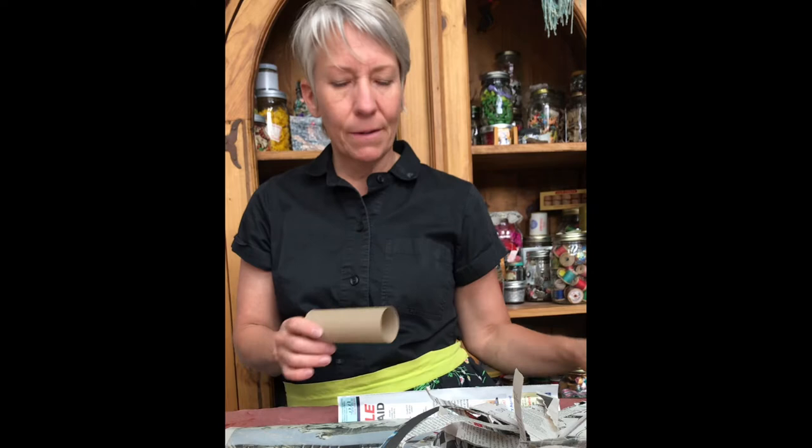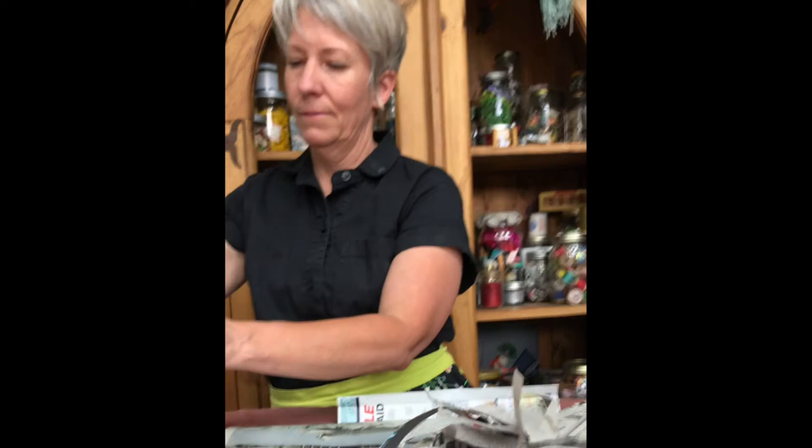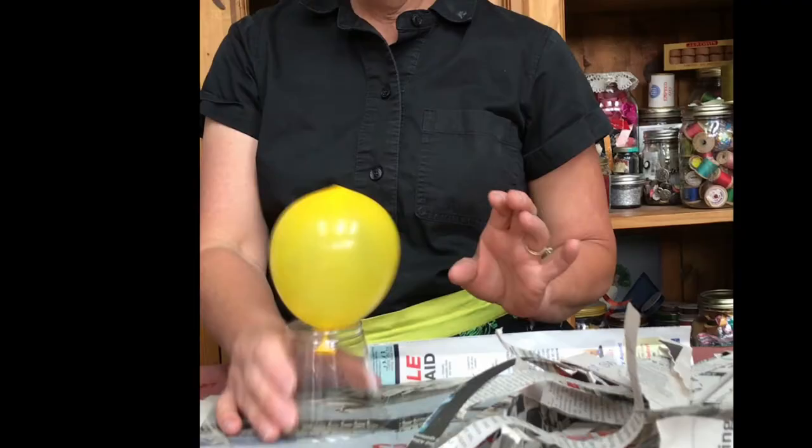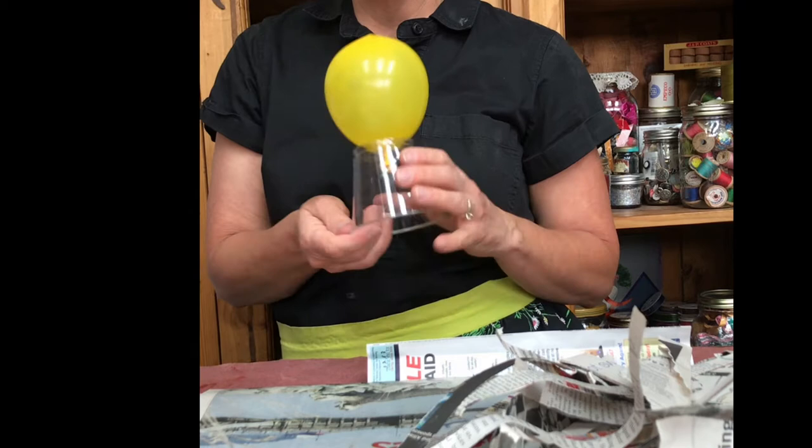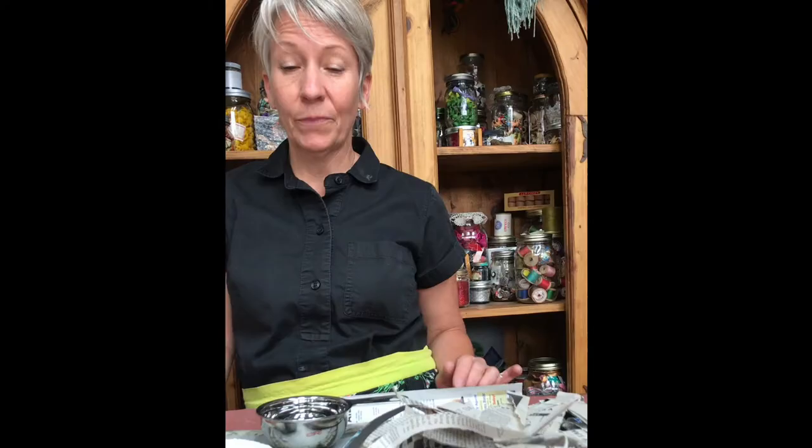So I'm going to do a mini version of this. What I came up with is a cup with a hole in it. Punch a little hole on top of this cup, put this balloon in and just pull it through — and I don't even need any tape for that. It just totally worked out.